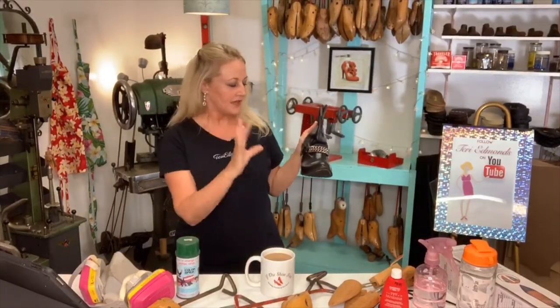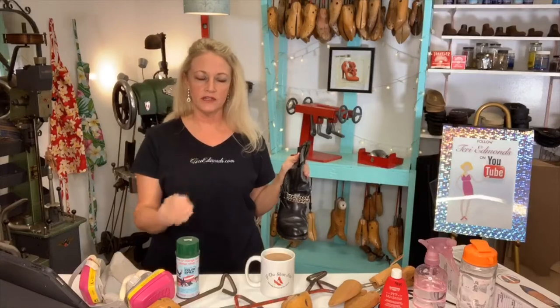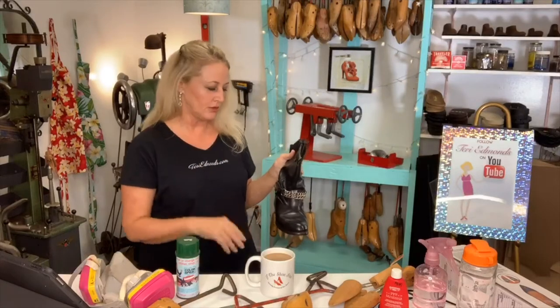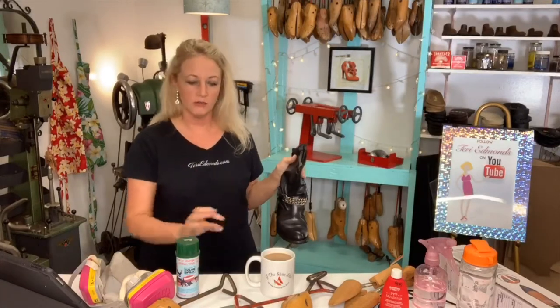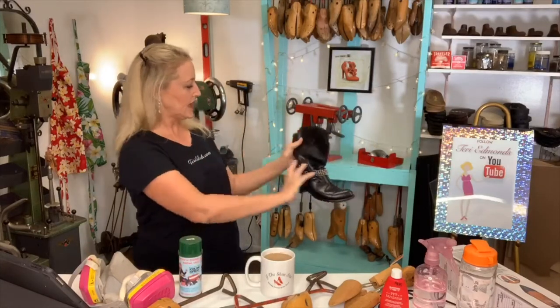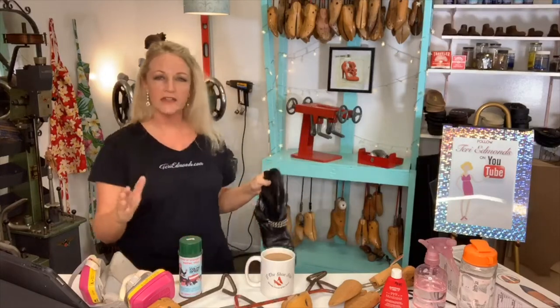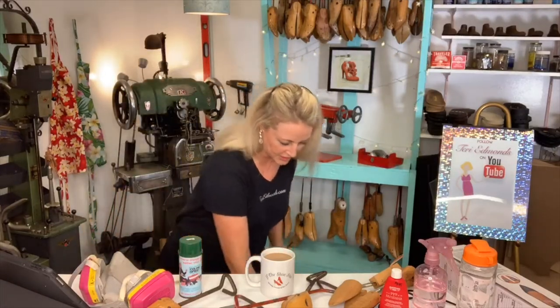I did not put any conditioner on the boot before I did it. She wanted to put a conditioner on it and do some treatments, but really I just used the straight Doc Martin — some paint — and did this really cool paint effect and it just turned out great. That is the treatment for how to do the Doc Martin in the video.